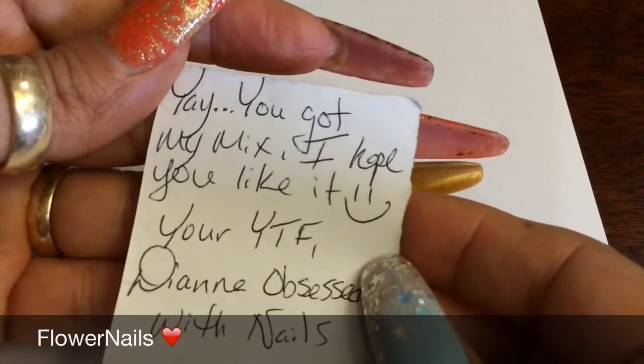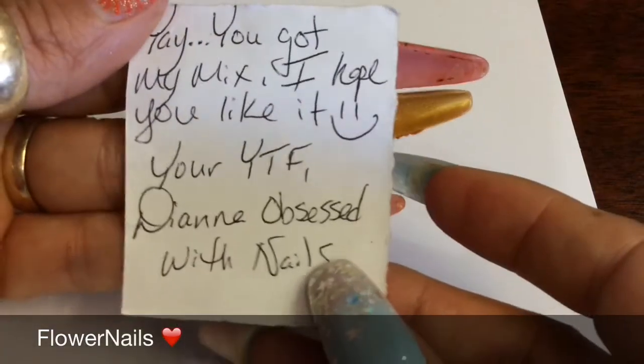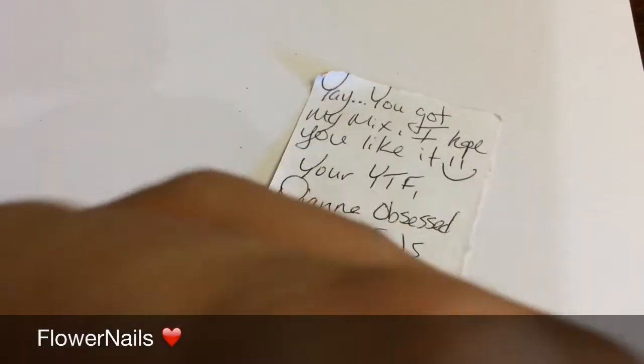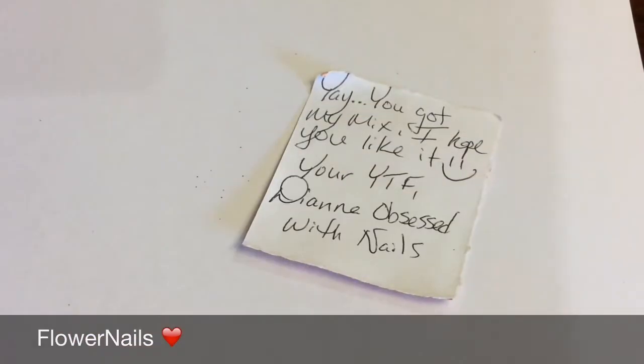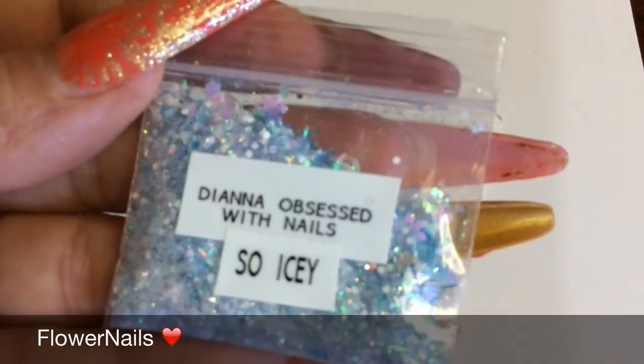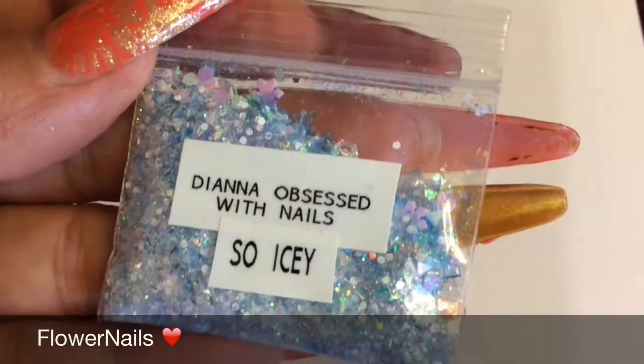And the next one is from Diana — I got your mix, girl! I was hoping to get your mix. And this is my mix, I hope you like it. Tutu from Diana Obsessed. And this is her YouTube channel, you guys want to go and check her out. And this is her beautiful mix. Love it, so pretty.